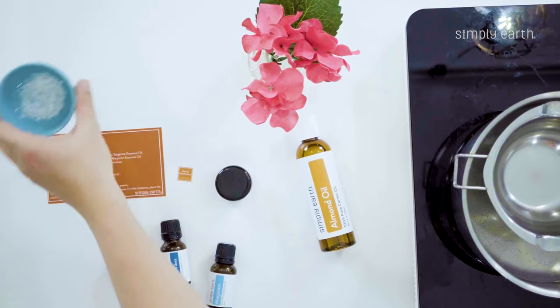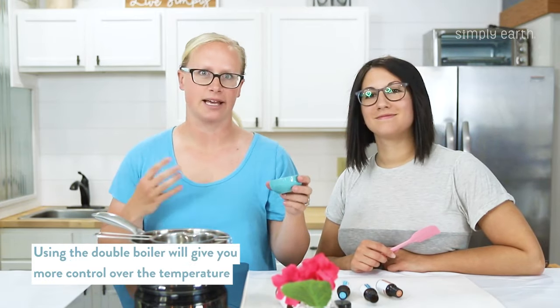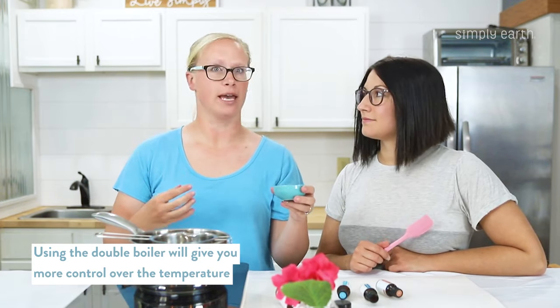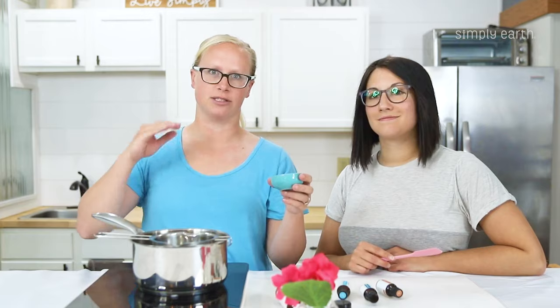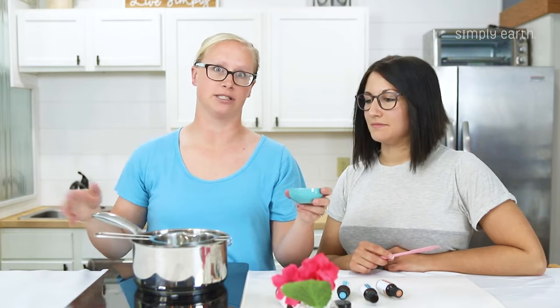Right away we are going to melt our beeswax in a double boiler. That gives us more control over the temperature and it melts things more gently. You can also do this in the microwave — just use power level five and do it in 30-second, then 15-second intervals until it's all melted.